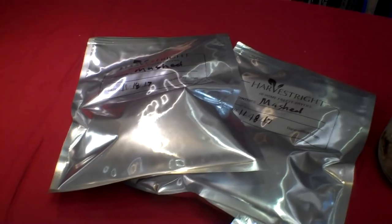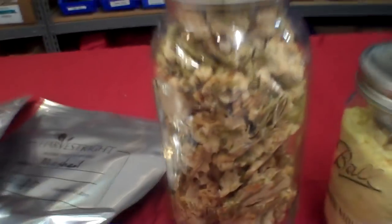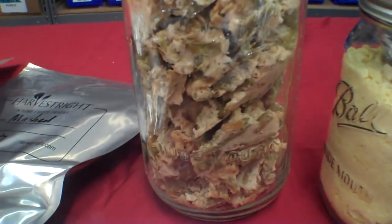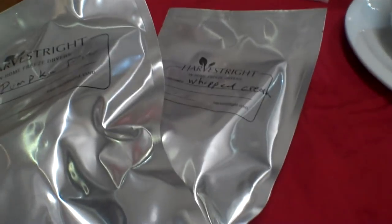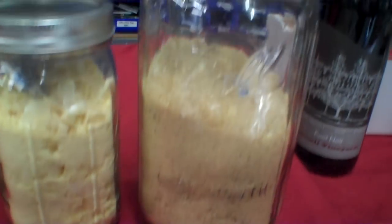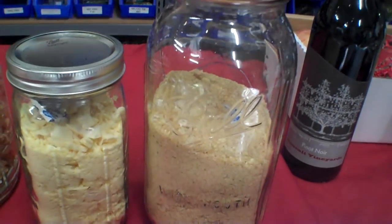We have white and dark turkey, Janet's mashed potatoes, Janet made some stuffing, and green bean casserole. We also have some eggnog we're going to try, pumpkin pie, and some whipped cream dollops. We're going to rehydrate the turkey in turkey broth — this is actually from two turkeys, all the broth from two turkeys.